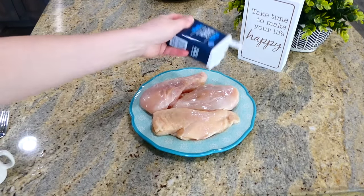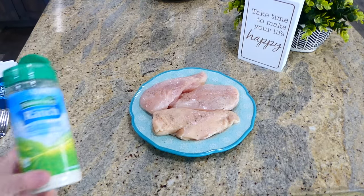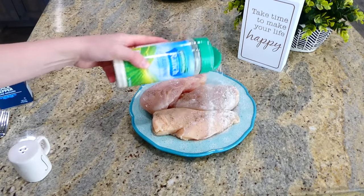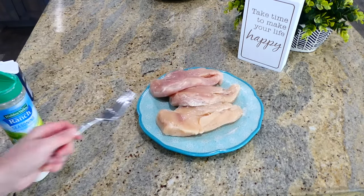I have three large chicken breasts seasoned on both sides with pepper, salt, and ranch seasoning mix. Feel free to add any other seasonings you like at this point.